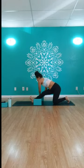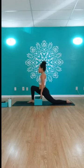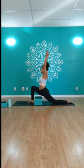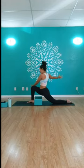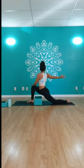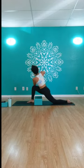Sit back into half split — inhale lengthen, exhale fold, flexing toes toward your face, digging the heel into the ground. Walk both hands over to the right for an IT band stretch. Come back through center, bend into your right knee finding your low lunge. Hands can stay down, come onto your knee, or reach arms up and over the head. Relax shoulders down the back, gaze up. Then exhale open arm twist to the right, left hand on the back of the right knee, press and twist, gazing further back.